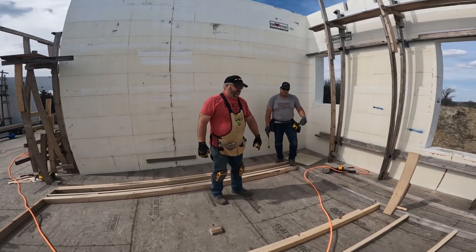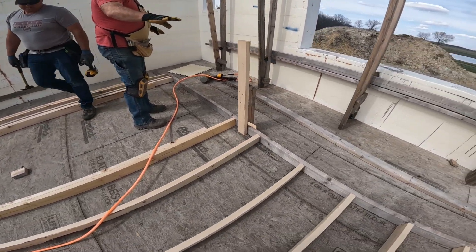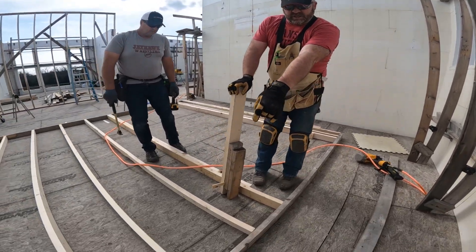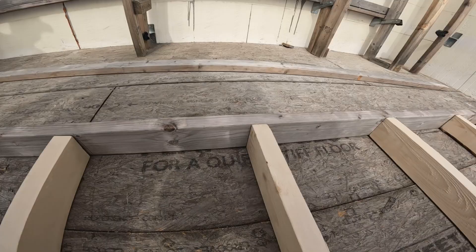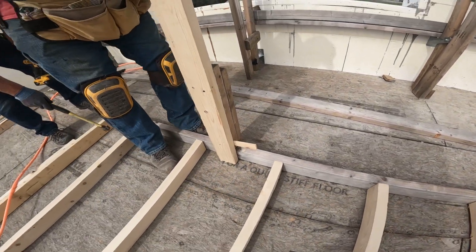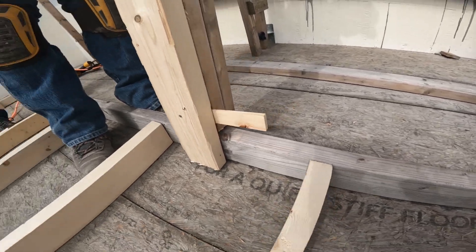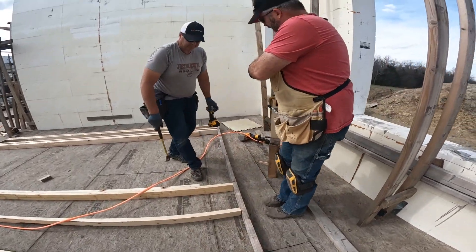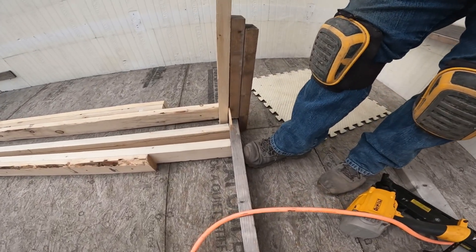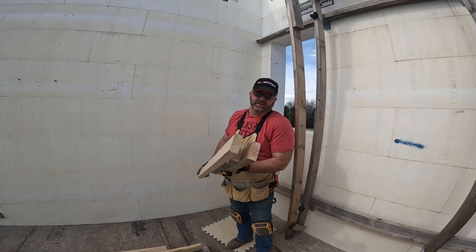The top plate that we were using had a pretty good twist in it. It was straight as far as not having a bow in it, but it twisted. Our nails weren't pulling it shut — you can see right here, they weren't pulling it shut. So we made our wrench — a 2x4 wrench — and we can actually twist that, get the twist out of it with the wrench, and then nail it shut. We went all the way to the end of the wall and used screws. This was twisted significantly. We twisted it back, put screws in the end, and now it's holding it straighter than it was. So that's our handy dandy 2x4 wrench.